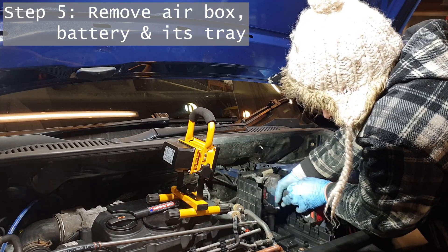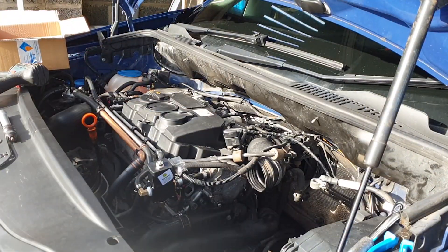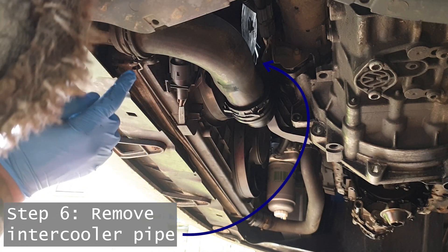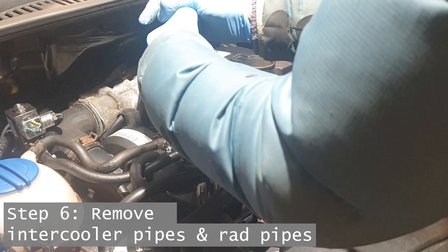What we're working towards here is removing the big front cross member that the intercooler and radiator mount to. I was surprised how easy it was to do this and how much access you get to the engine once that's removed — it makes everything else a lot easier.